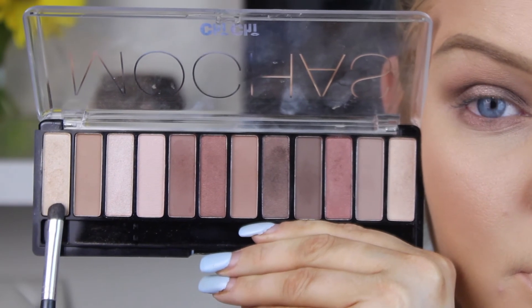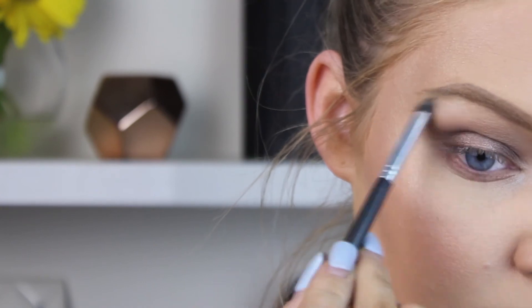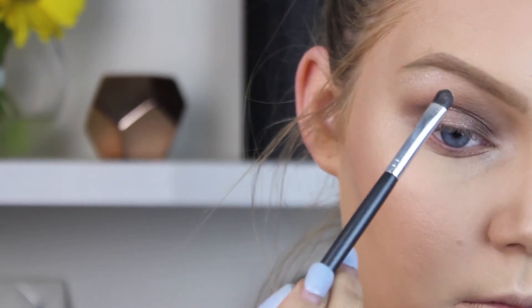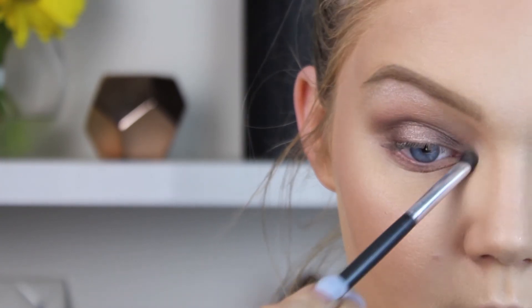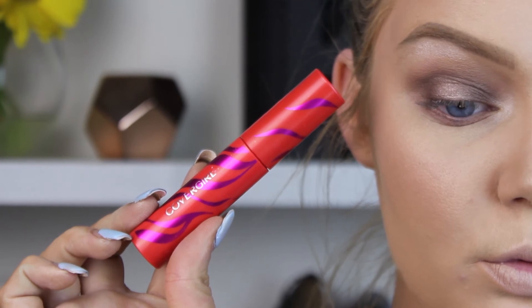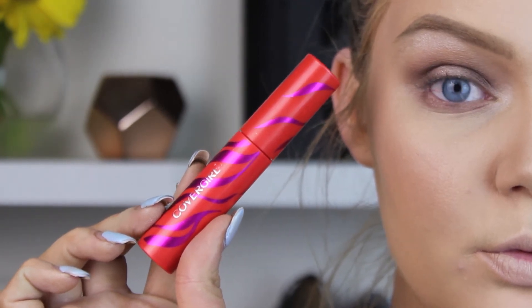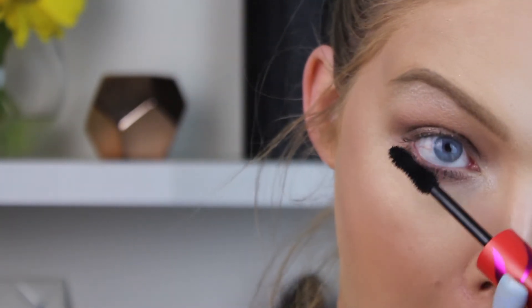I'm taking the first color on the left side of the palette — a really nice yellow-toned shimmery white shade — and using it as my inner corner and brow bone highlight. It has a really pretty shimmery effect. I've already put glue on my eyelashes so they'll be ready once I finish mascara.